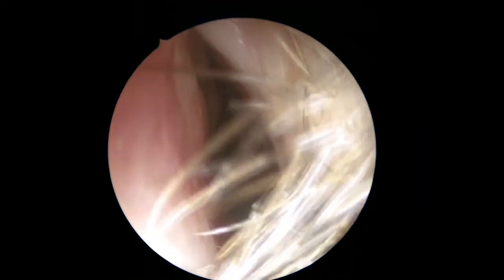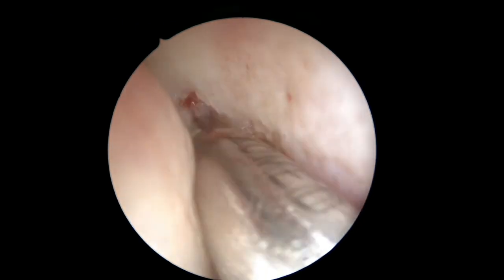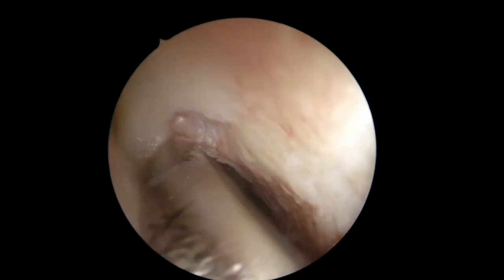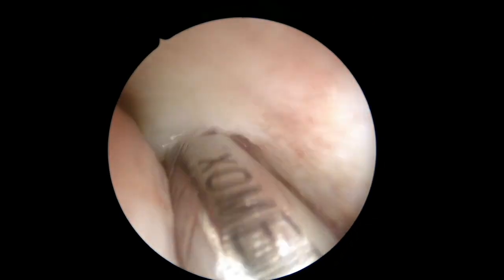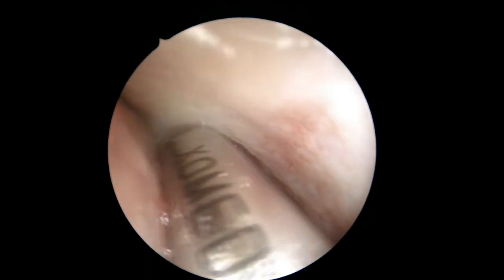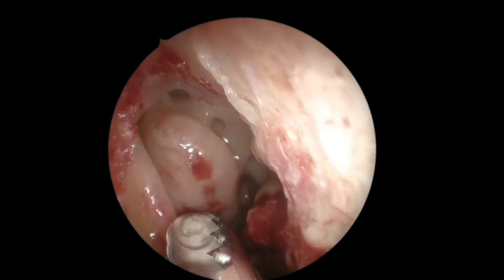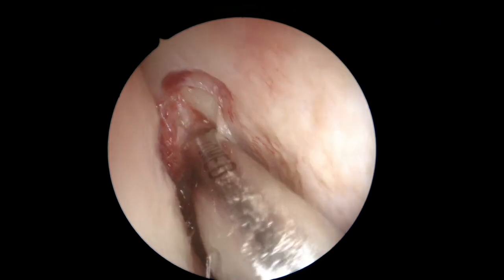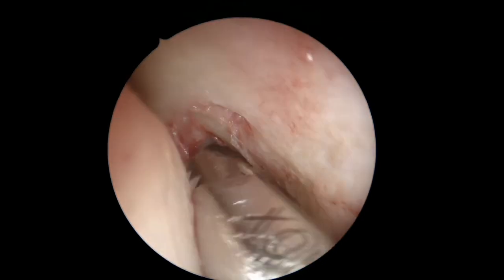After removing the uncinate process, we're using the debrider a lot — just to remove the redundant and inflamed mucosa. You can see here that it's almost a polypoid type of mucosa that we have to remove in order to see the bone. Remember that sinus surgery is not about treating the mucosal inflammation, but about removing bone to expose and open the sinus cavity.